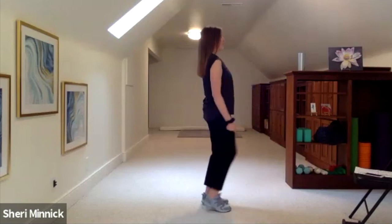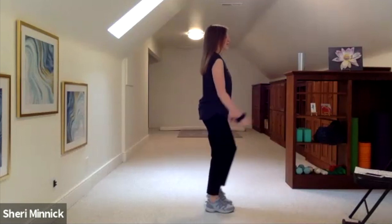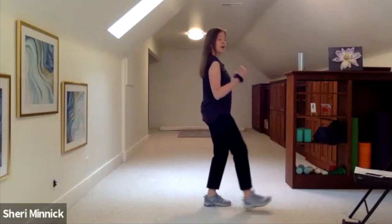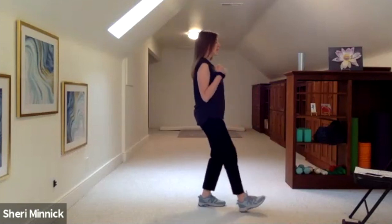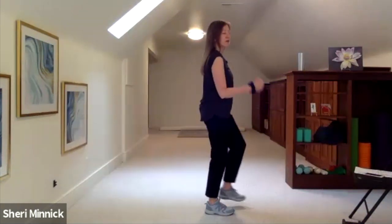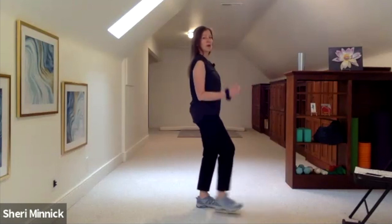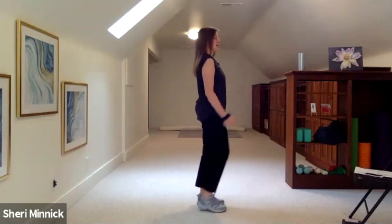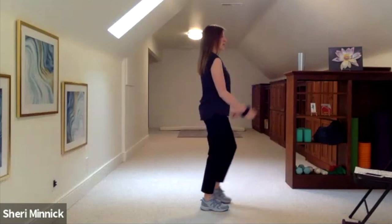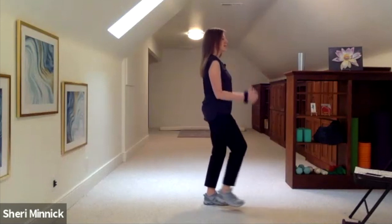I get a lot of questions about weight-bearing exercise and what it is. Things like swimming and bicycling are not weight-bearing exercises. This class — Living Well Fitness and Living Well Yoga classes — these are weight-bearing exercises because we're doing standing movements.